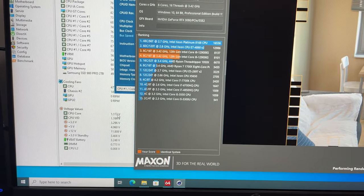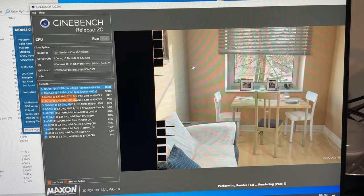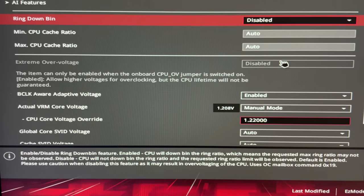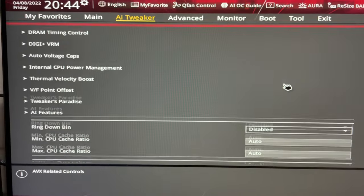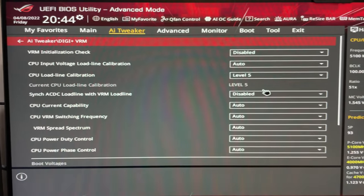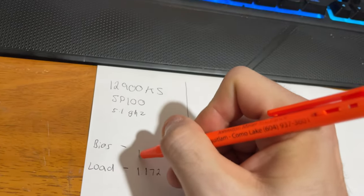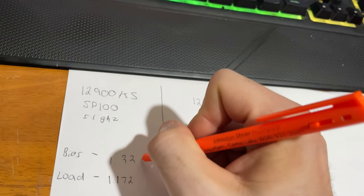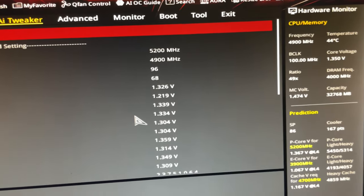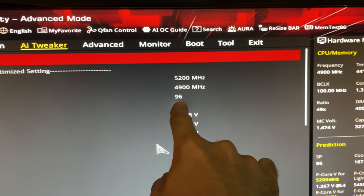After that, let's check the BIOS voltage and see what it's set to. The BIOS voltage is set to 1.22 manual with a load line calibration of Level 5. So let's write this down: BIOS 1.22, LLC 5.